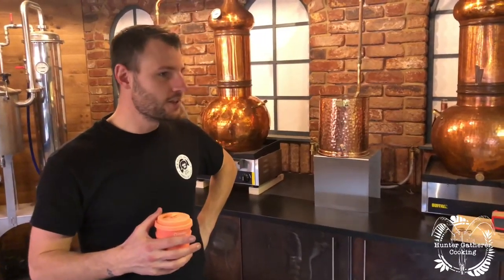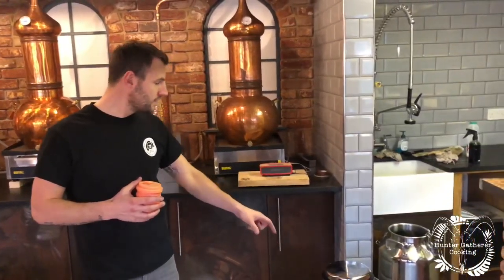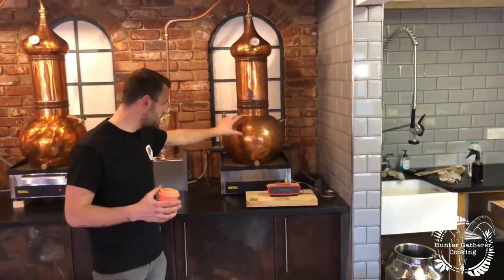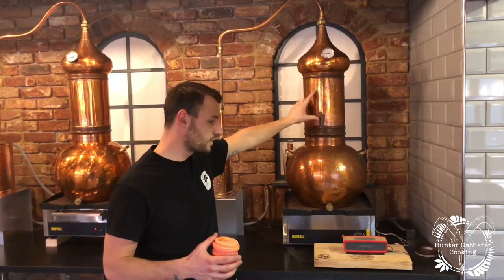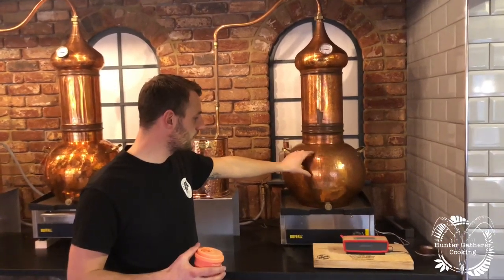Everyone's process when distilling gin is totally different. Some people macerate like I do — for 24 hours I sit the alcohol and all the botanicals inside the milk churn, or a still if I've got access. They steep for 24 hours, and then on the day of distillation I pour the alcohol into the base of the pot still, put the botanicals in the vapor basket or column, and then when this boils at just under 80 degrees the vapor goes up through the column and through all the botanicals.